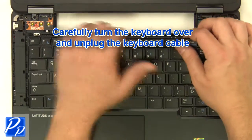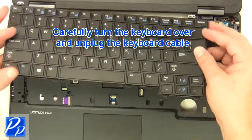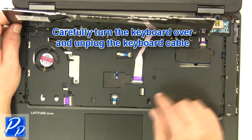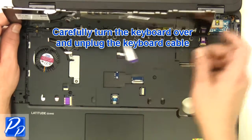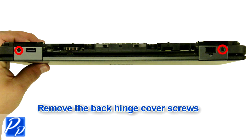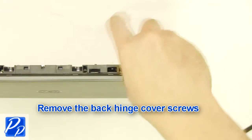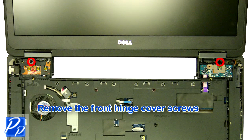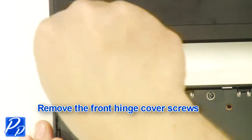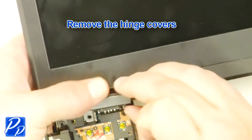Carefully turn the keyboard over and unplug the keyboard cable. Remove the back hinge cover screws. Remove the front hinge cover screws. Remove the hinge covers.